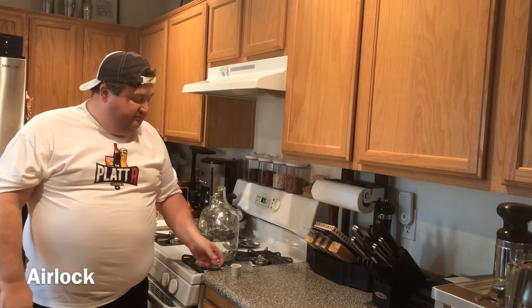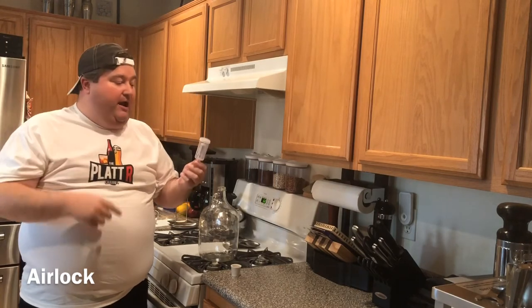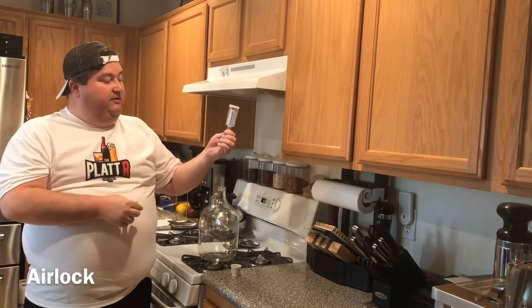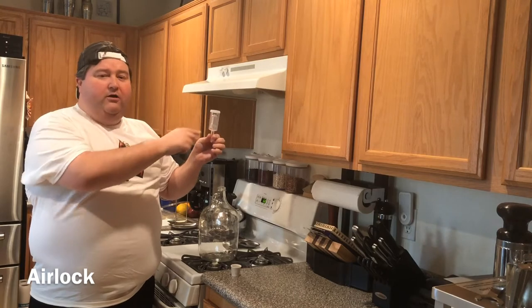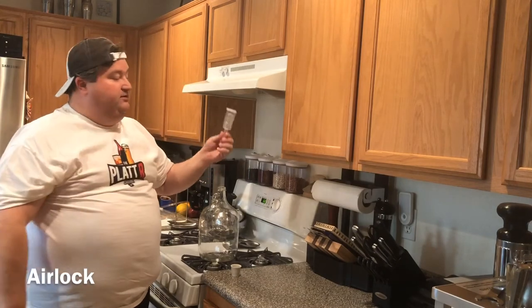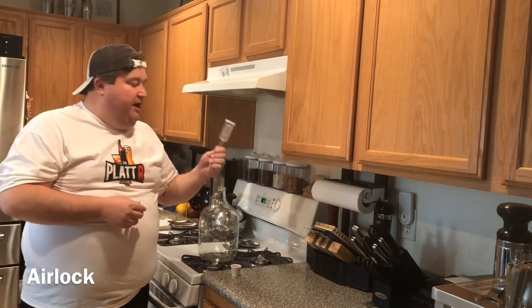The next piece of equipment is a vital little piece — the airlock. What an airlock does is allow CO2 to escape but prevent bacteria in the air or any little creepy crawlies from getting into your solution. This would go into the fermenter with some kind of airtight seal, and you'd fill it about halfway with water — some people use vodka for sanitation, but water is just fine. CO2 comes up, expands, and vents out through small holes in the top, but nothing gets inside. Those specialty fermenters like the Mr. Beer and Brew Demon have their own built-in versions, but these are used for any other fermenter.